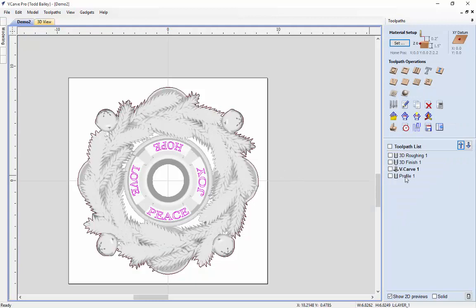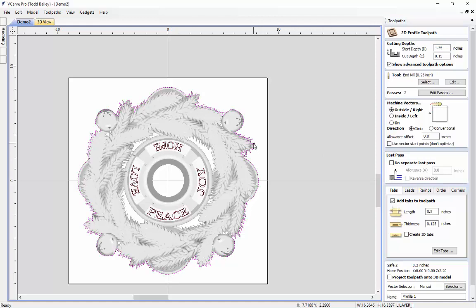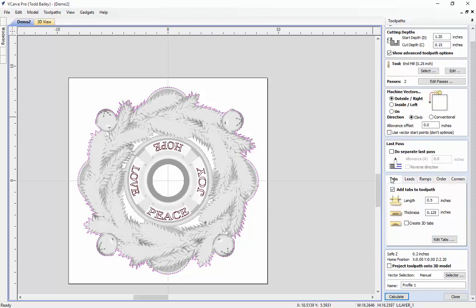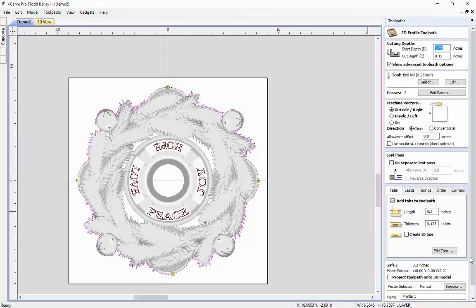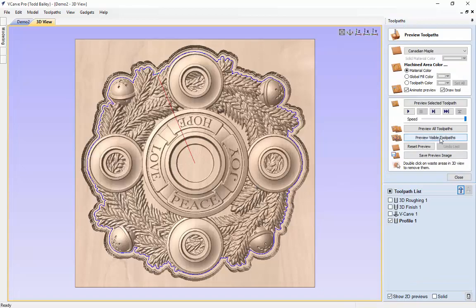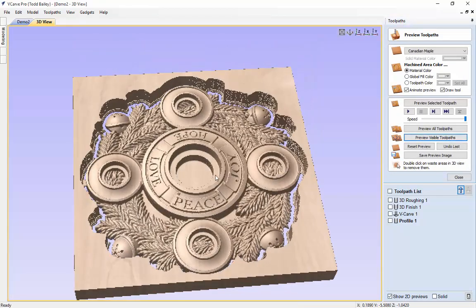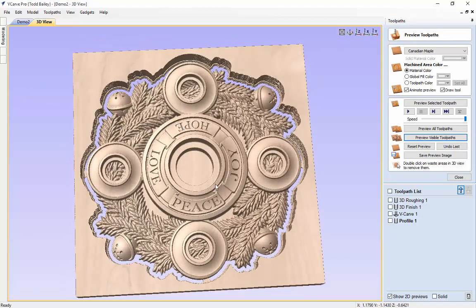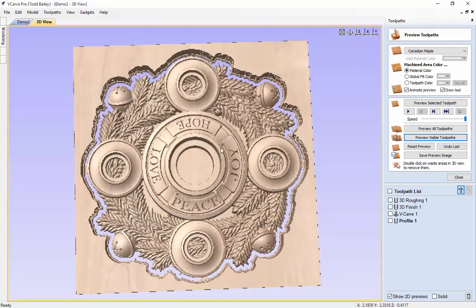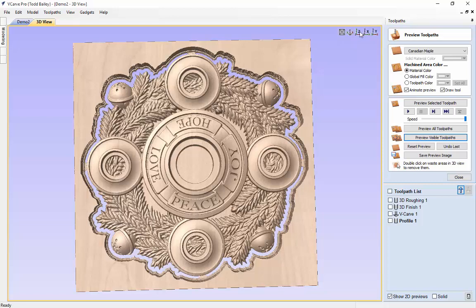Now we're going to do our profile cut. Bring up that toolpath and select this new outline — everything is exactly the same except we need to go put in our tabs. Let's edit our tabs — we're going to add those in. We run those tabs around where they belong because it's a brand new outline we're using. Close and calculate. Let's preview that toolpath — and there we have a nice new advent centerpiece for our table. That looks pretty good.